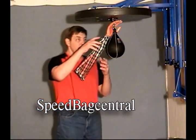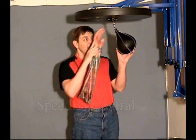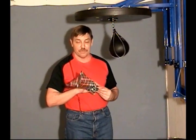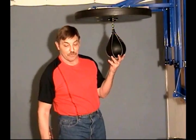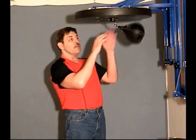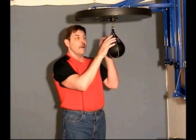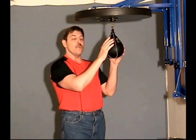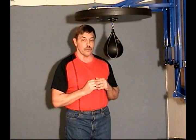Uh-oh. This can't be good. This is my last student — he overdid it, as usual. I'll keep that for him. Okay, tonight I want to explain a combination that I see a lot of folks doing out there, and a few of my friends on Speedbag Forum wanted me to demonstrate and explain to them.